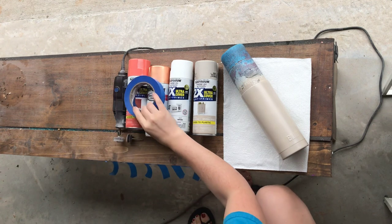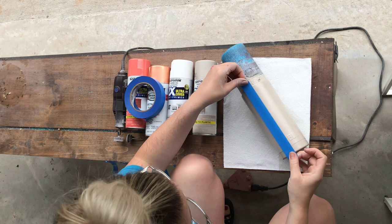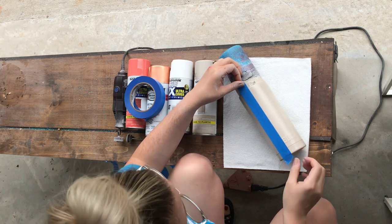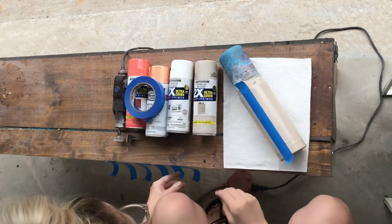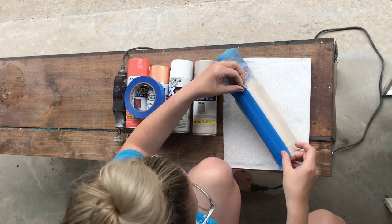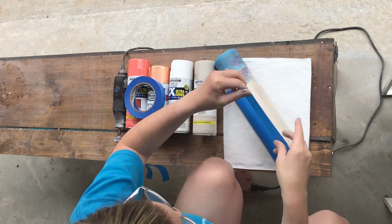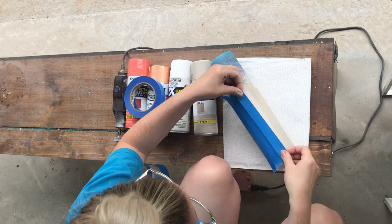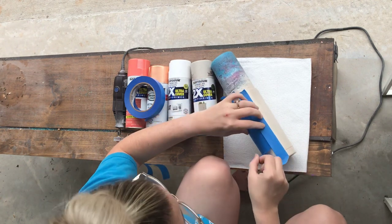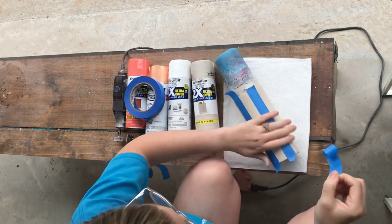We are going to tape one piece from top to bottom. I just get it as straight as I can and lightly pat it down. Then take another piece of tape and put it directly next to the first one, and then a third one next to that one. Then pull up the middle piece — that is just your spacer to make sure you get evenly spaced lines.